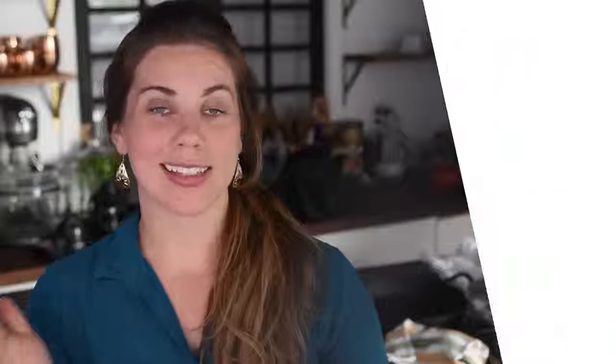Incense. Incense is an easy way to get some smoke into your scene. It can look a little bit more fake than other steam options, so keep that in mind, but in some situations it looks really good.